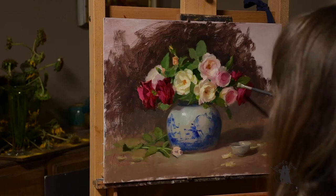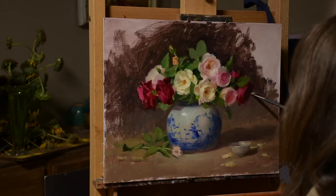A few touch-ups on some leaves to finish things off. I hope you enjoyed that and I hope you were inspired to paint.